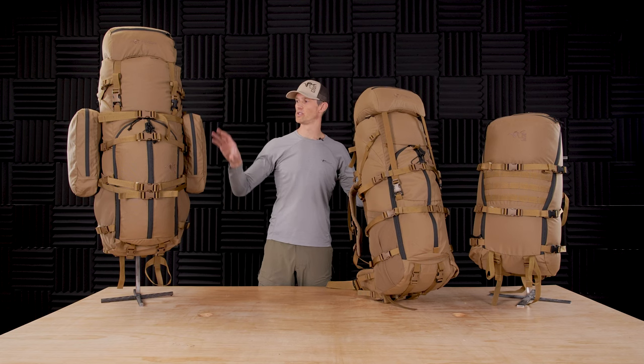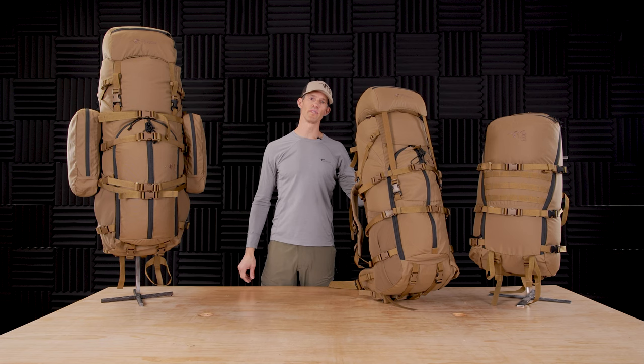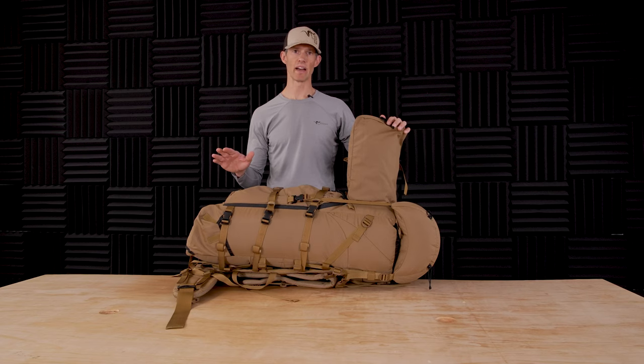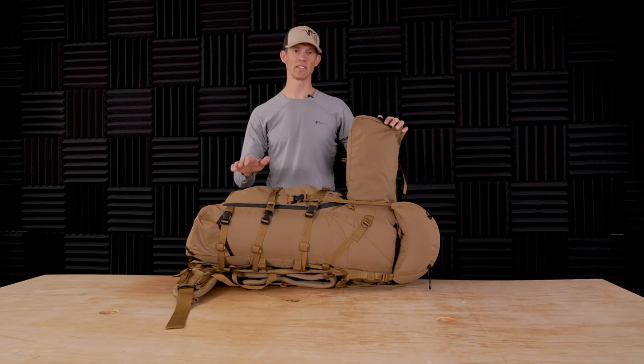Next, we're going to take you through how to install the side bags, as well as how to use the load shelf for carrying gear and heavy weapons. The side bags are compatible between all three sizes of bags. They have the same attachment system, same tri-slides in the same place.